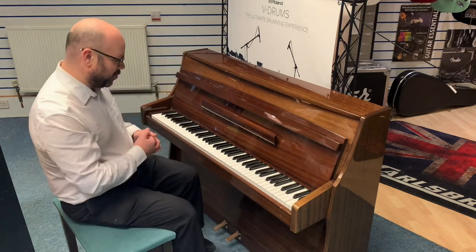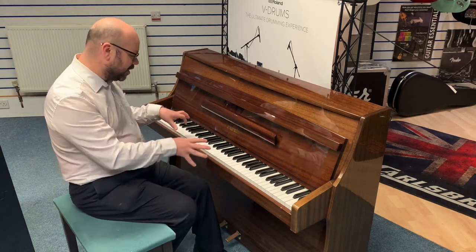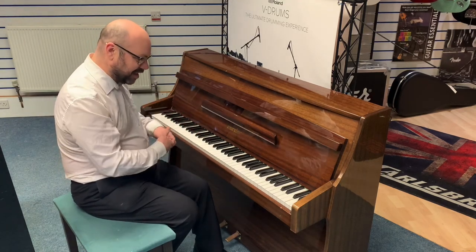So there you have it — I think that sounded wonderful. It's very, as I said before, lovely to play as well. It's full of nice tone, very nice, well-balanced action.